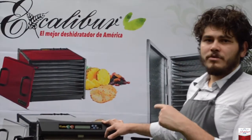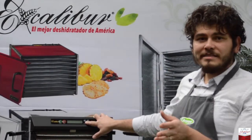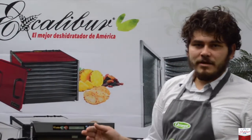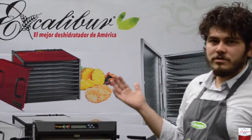Esto quiere decir que el primer ciclo lo voy a poner de 4 horas y media, y el segundo ciclo lo voy a poner de 5 horas y media. Entonces, al término de las 4 horas y media, cuando termine la zanahoria, después va a seguir una hora y media más para terminar con el beta-b. Esto es la funcionalidad de los dos ciclos: el poder poner dos productos diferentes, no con temperaturas, sino con tiempos diferentes.